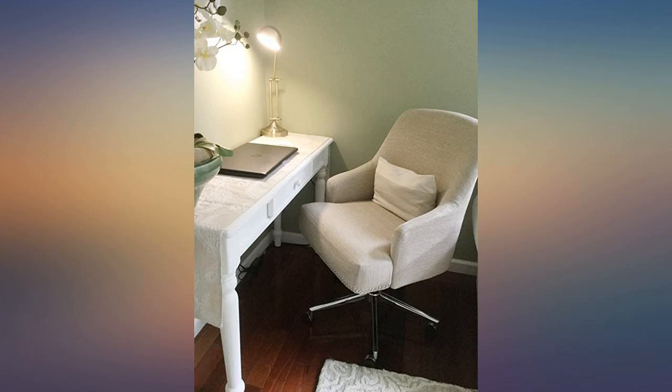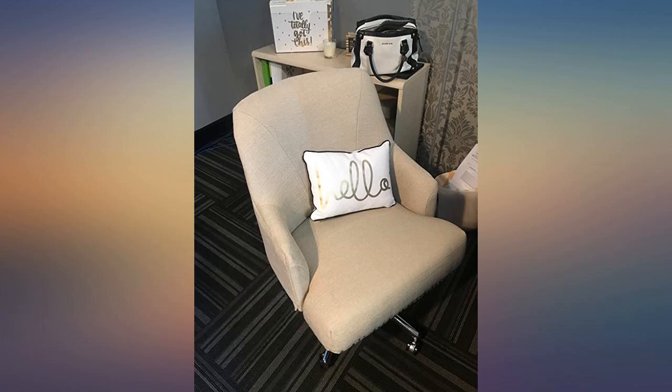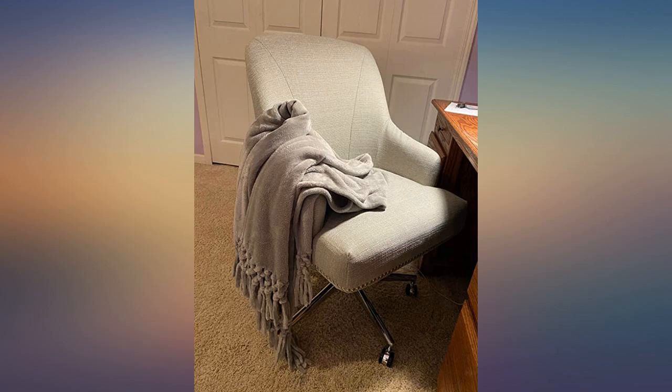Pretty lilac color, and it feels sturdy. Unlike some of the other reviewers, I didn't have any trouble getting the seat to line up properly with the back, although I did have my husband help hold it together while I screwed the pieces together. It's comfy and I like the way it looks. Very happy with this purchase.